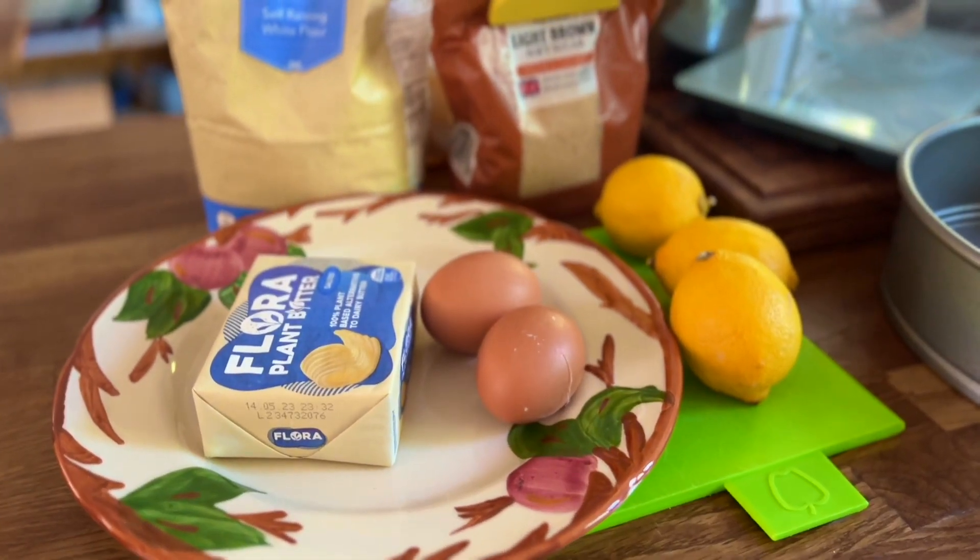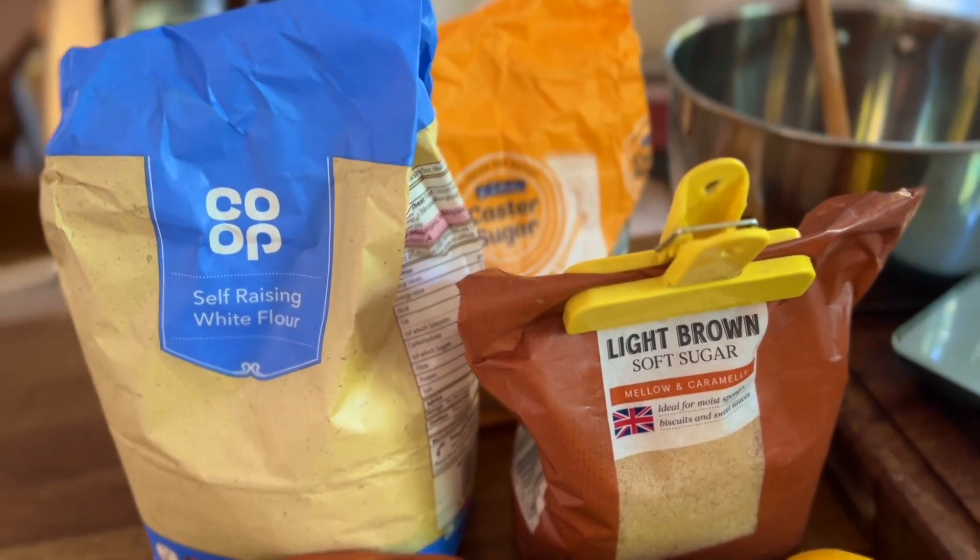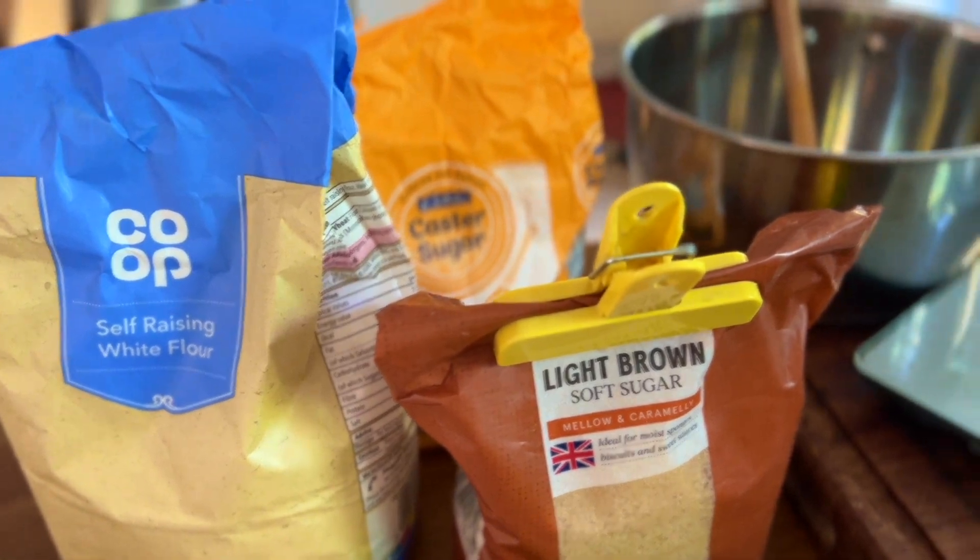Hello and welcome to my first food class. Today we have lemons, so we're going to make a lemon bake. You will also need margarine, eggs, self-raising flour, light brown sugar, caster sugar, and lemon juice for the topping.